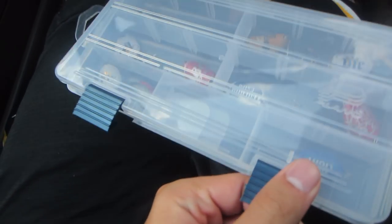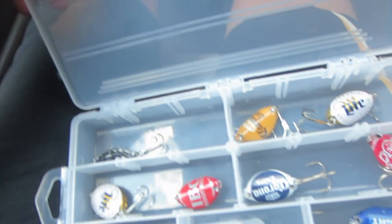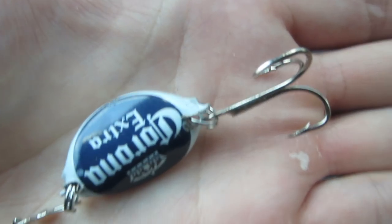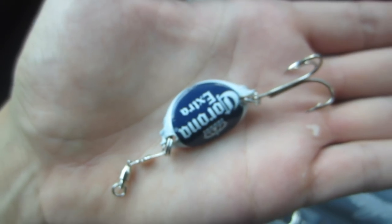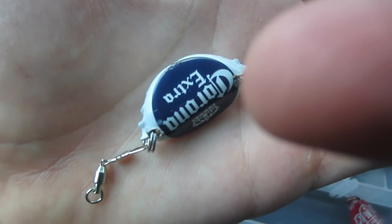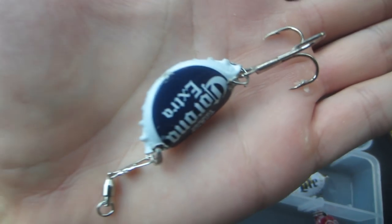My birthday was a couple weeks ago on June 4th, and my girlfriend actually made me something super cool. She made me little bottle cap lures. I'm not exactly sure how she did this - I think she found it on Pinterest. She drilled a hole in the bottle cap, bent it, put little split rings on each side, attached a snap swivel on one end and a treble hook on the other.